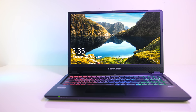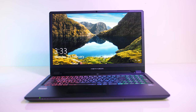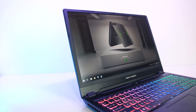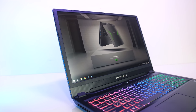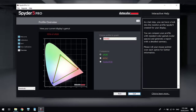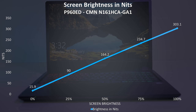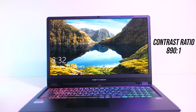The screen is 16.1 inches with an IPS level panel, 1080p resolution and 144Hz refresh rate, no G-Sync. The bezels are around 1.3cm on the sides and 1.2cm on the top, smaller than usual as they're using that larger 16 inch panel. Color gamut measured 95% sRGB, 68% NTSC, and 73% AdobeRGB. At 100% brightness the panel measured 303 nits in the center with an 890:1 contrast ratio, fairly decent for a laptop.